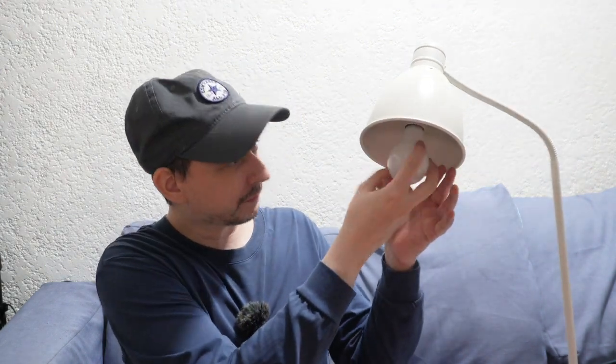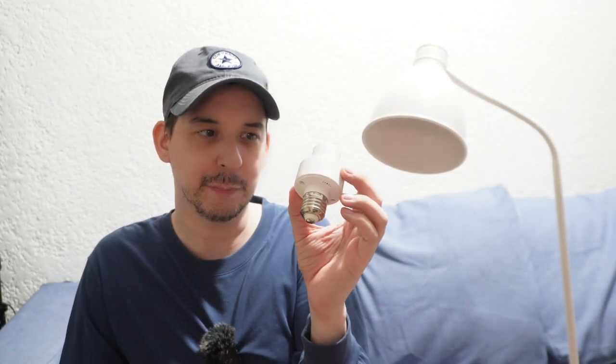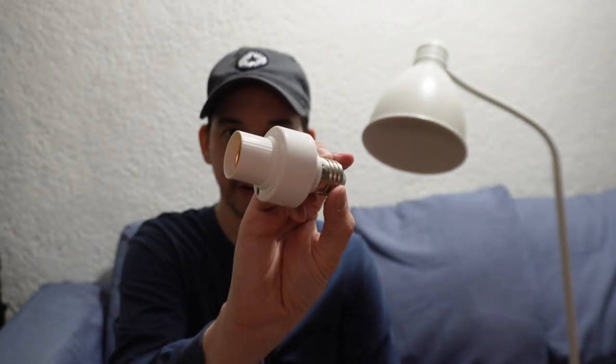Pretty cool, huh? Now I'm not saying that you should rush out and buy these just because they're cheap, but they're cheap. As to how safe they are, I have no idea — I'm not telling you to fill your house with these. I'm just really impressed that for 200 pesos you can get something that listens to voice commands and turns the light on or off.